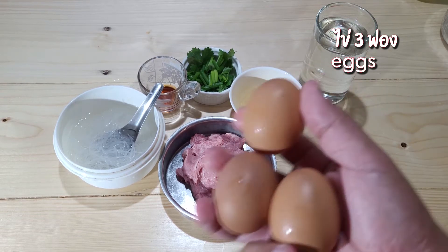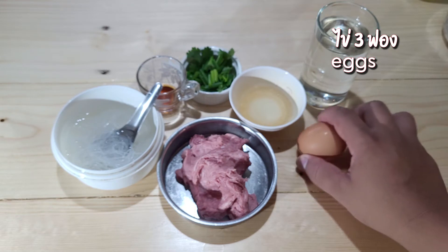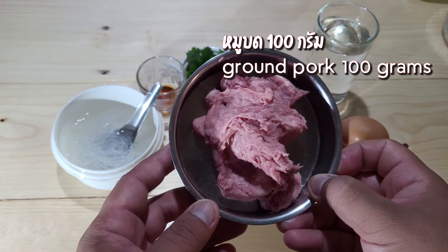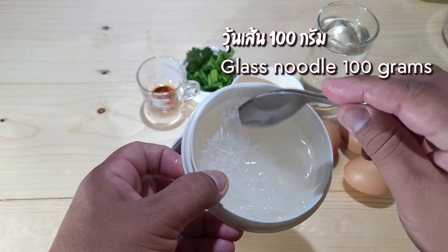Hello everyone. We're here for dinner. I think I'll eat lunch. I like this. I want to eat mozzarella. It is delicious.